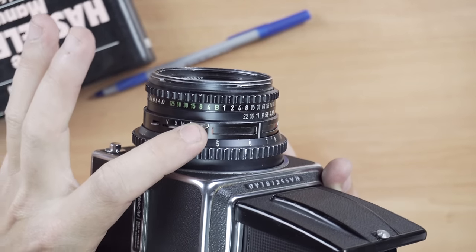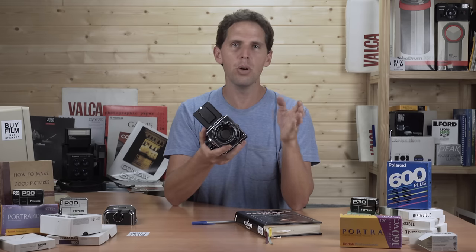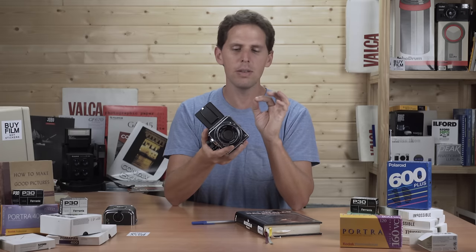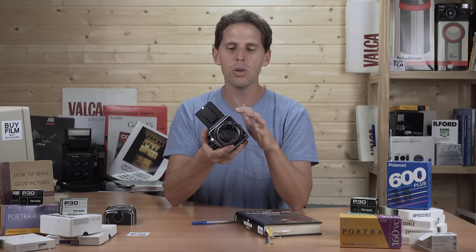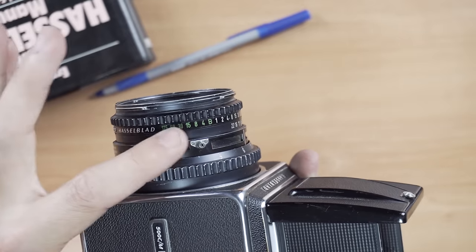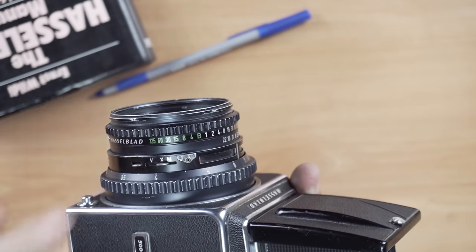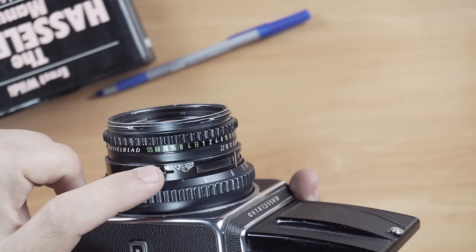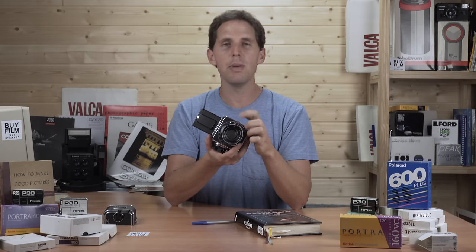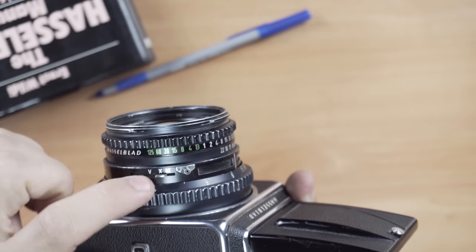On the side of the lens is a PC sync port, which will sync at all shutter speeds because it's a leaf shutter — from 1/500th all the way to bulb. There's also an X/M switch: X is for electronic flash sync, and M is for old-school flash bulbs. Nowadays you'll almost always want the X setting. Make sure the PC sync works, as it can sometimes fail — I have one lens where it occasionally acts up, likely a loose cable inside.